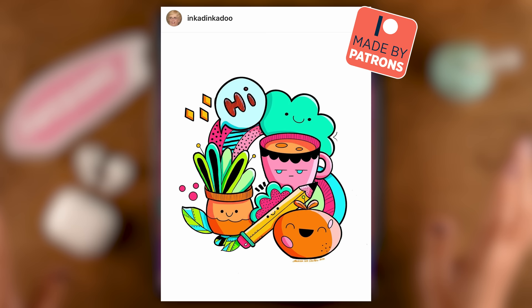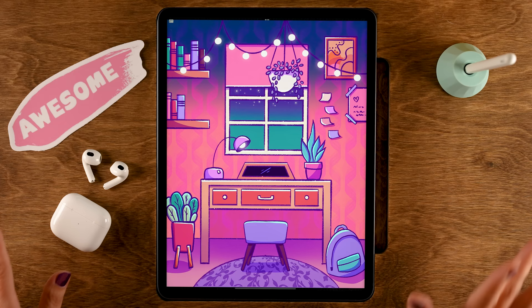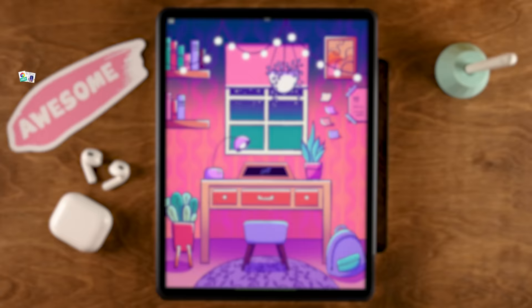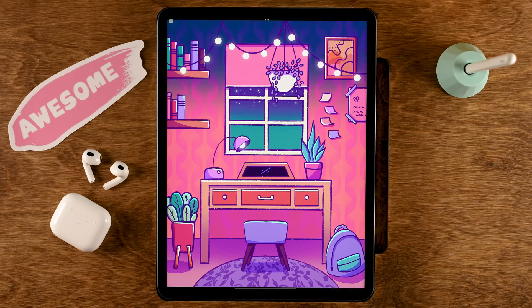Ranging from beginner levels to more advanced levels. During this Procreate tutorial we are going to use free brushes only — brushes that are already in the Procreate app. But if you want to get even more free brushes for Procreate, be sure to go to freefromflow.com, where you can find a whole lot of my brushes for free plus an eBook about color theory.